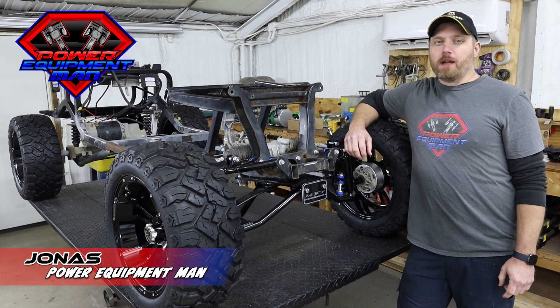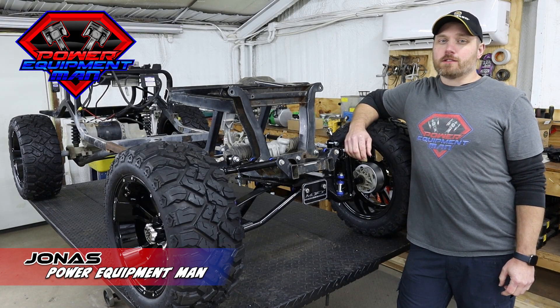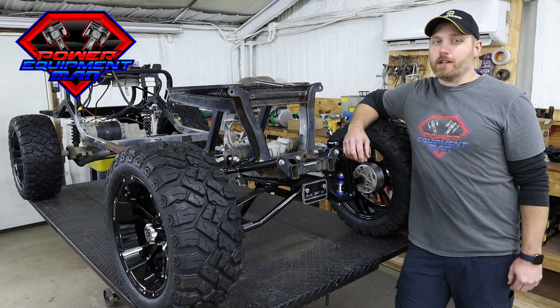Hey guys, I'm Jonas with PowerEquipmentMan.com. Today we're going to be getting started on our next new build series.